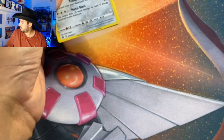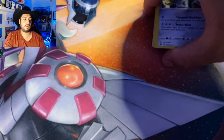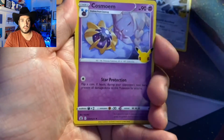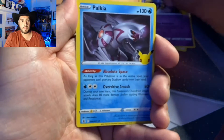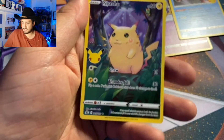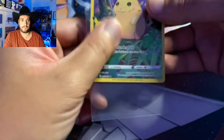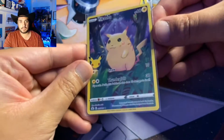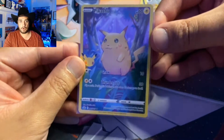We've got four Celebrations packs — let's see what we can get out of these. There's the first code for anyone who wants it. We've got a Dialga, a Cosmoem, a Palkia, and — okay, that's something — a full-art fat boy Pikachu! We'll sleeve that right away. Very nice.